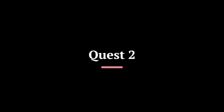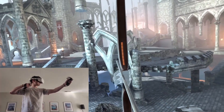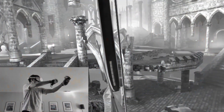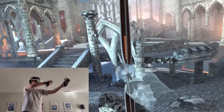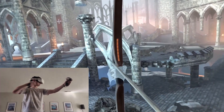All right, now let's check out the Quest 2. I'm going to pause it here because it's difficult to illustrate the difference without telling you first. If you noticed, when I was pulling back the arrow this time, I hesitated, and that was because when I pulled back the arrow using the Quest 2 controllers, it almost snapped out of place.